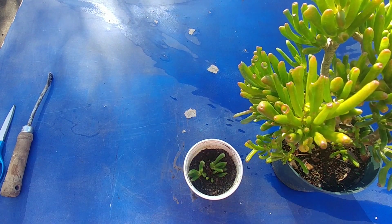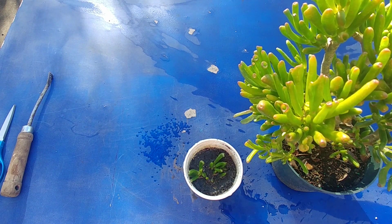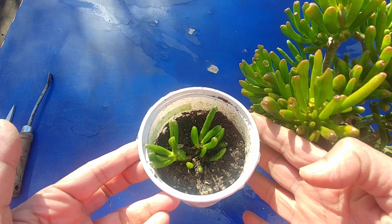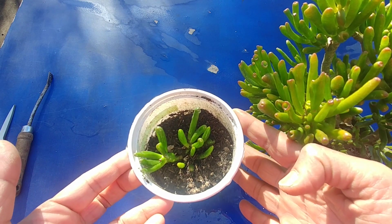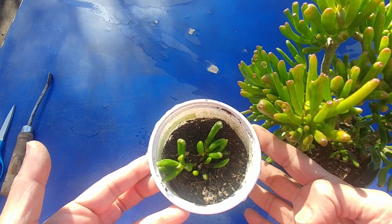I'm going to water it and leave it inside, because it's a cutting and I don't want to leave it out in the sun. So I'm going to take it inside and put it on my east-facing windowsill. Maybe after a couple of weeks I'll move it outside, and as it starts to grow I'll keep you posted.